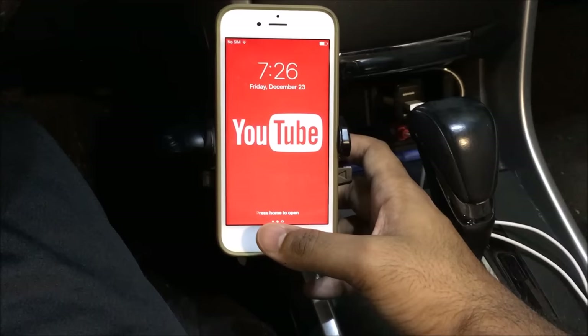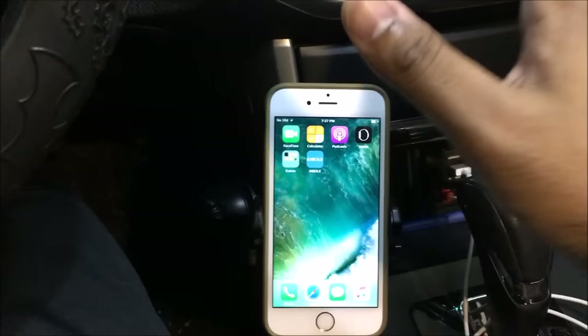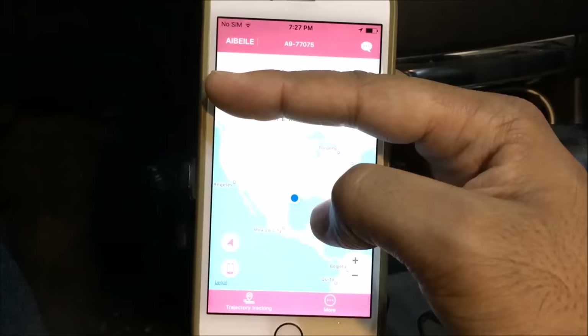You use it on your iOS or Android device. People always ask — does this work with Android? Yes, it does. It works with Android, Apple, and also your PC. You download this app shown here, follow the clear instructions, click on it, and log in. It's a simple, easy process.